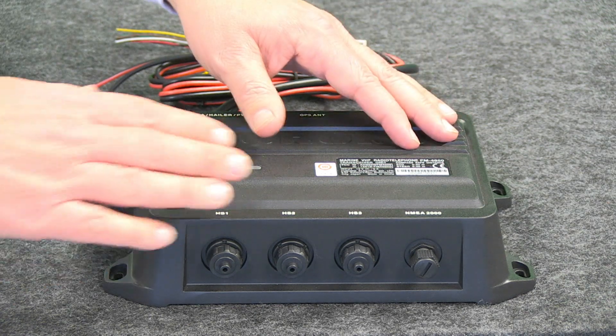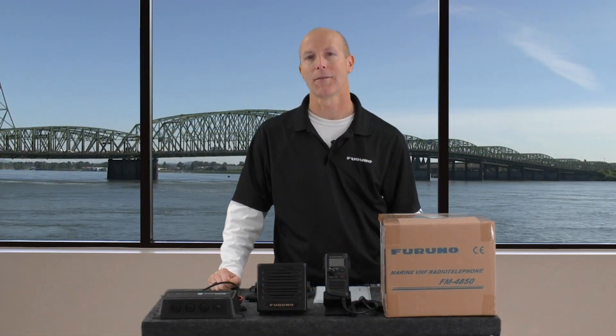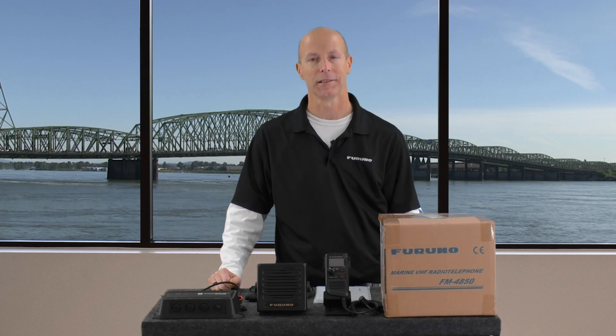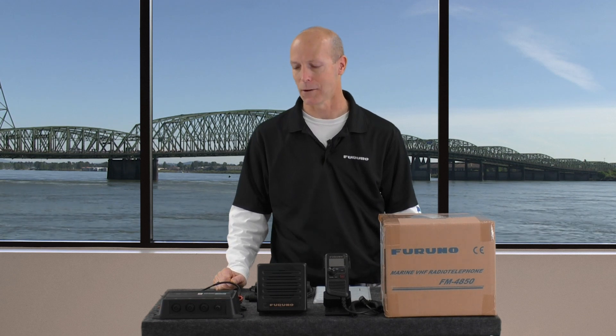First, it's a black box VHF that has built-in DSC capabilities. The thing I like about this feature is if you already have or are considering adding a NavNet TZ Touch or TZ Touch 2 to your vessel, you can initiate a DSC call directly from the MFD itself.